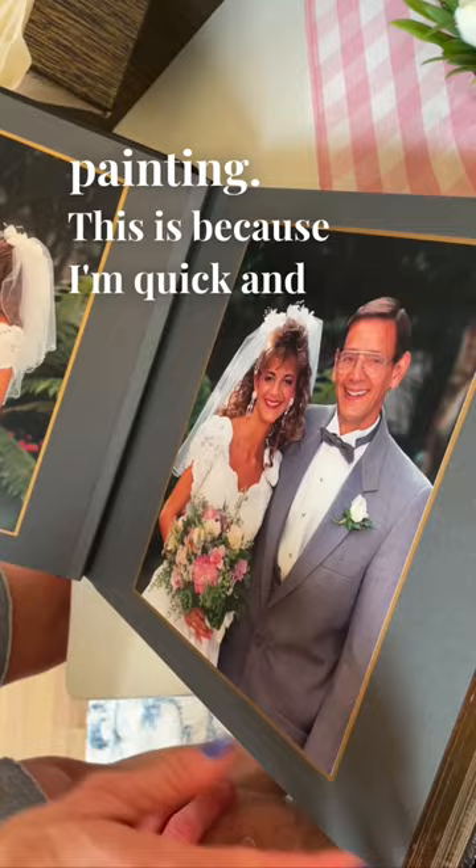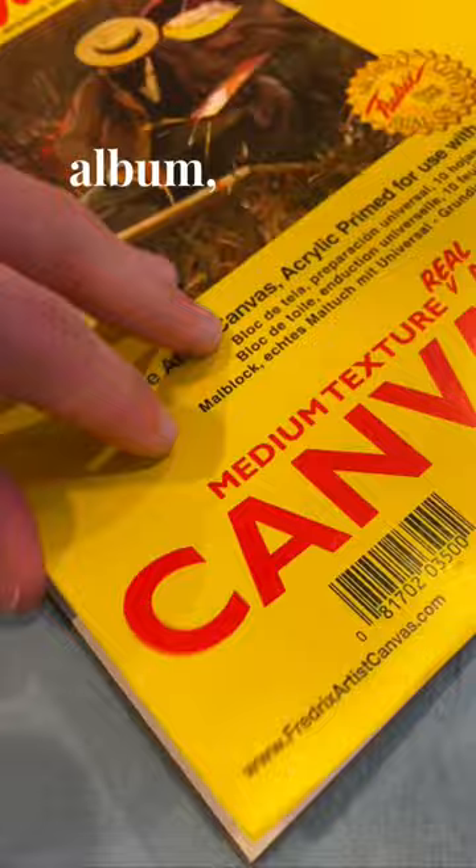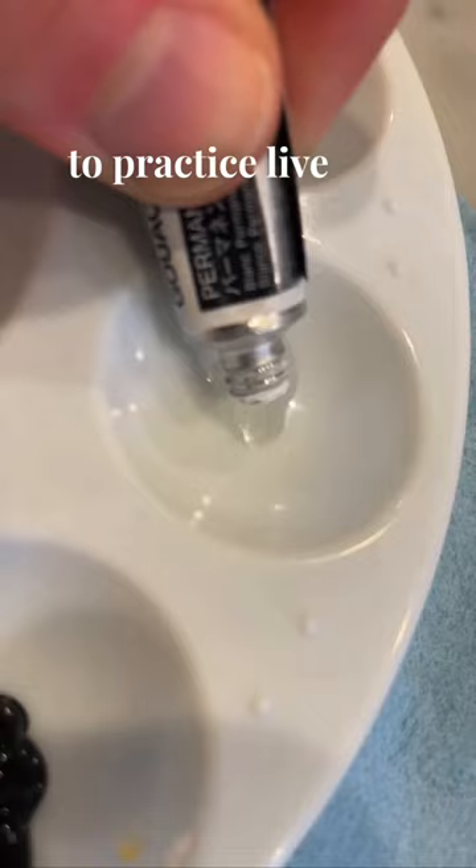Recently, I decided I'm going to be doing live wedding painting. This is because I'm quick and I love painting people. So we pulled out my parents' wedding album, pulled out the gouache set, got the materials ready, and got started to practice live wedding painting.